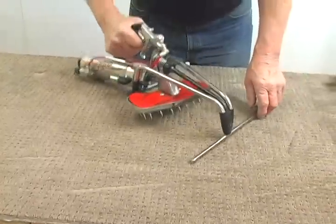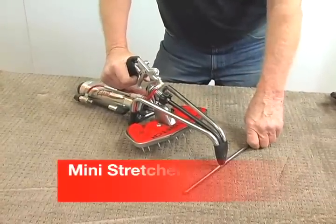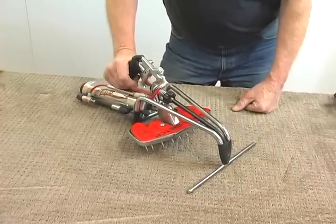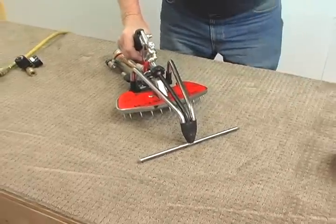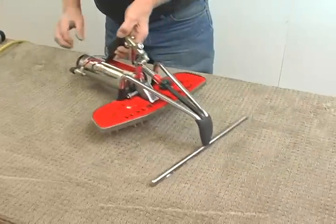In the last segment, we introduced the MS-2000, the mini stretcher, and explained its function and use — it likes to work in medium-sized areas. Now we're going to move into the junior power stretcher, the JPS-2000.